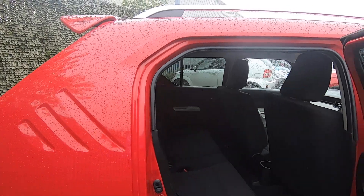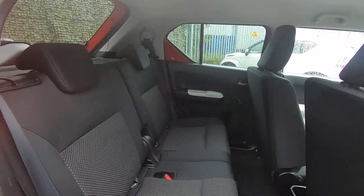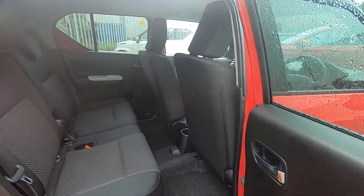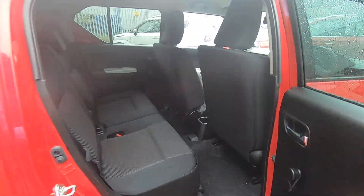I'll just open the back door and let you have a look at the leg room in the back. It is a four-seater, but it will take two baby seats as you can see — they've got ISOFIX at both sides. Gallons of room as well; to say it's such a small car from the outside, it's a bit like a TARDIS inside. It's got loads of leg room in the back.